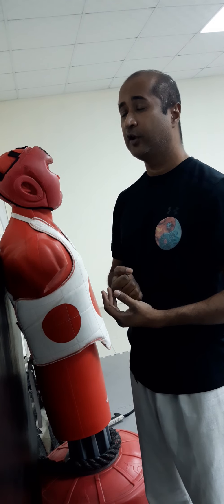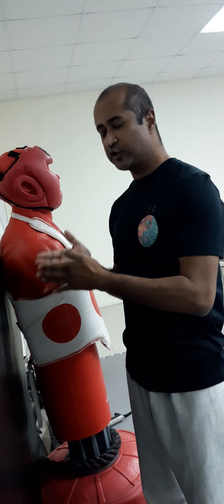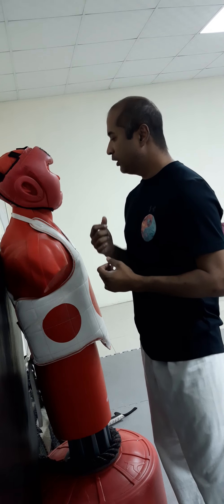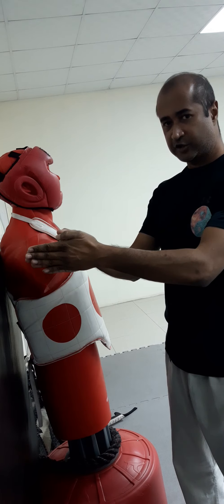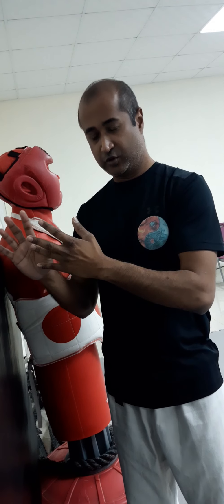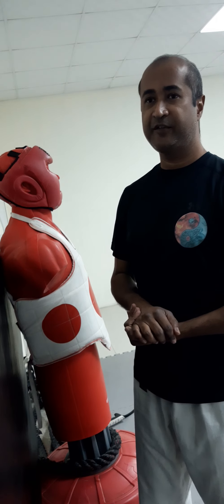I have also found benefit in landing on the first two knuckles. The effect is more of a penetration shot, so the force travels into the object with a different effect. So upon impact with the first two knuckles you get penetration; with the last three knuckles you get penetration but also a shoving effect on whatever you're hitting.